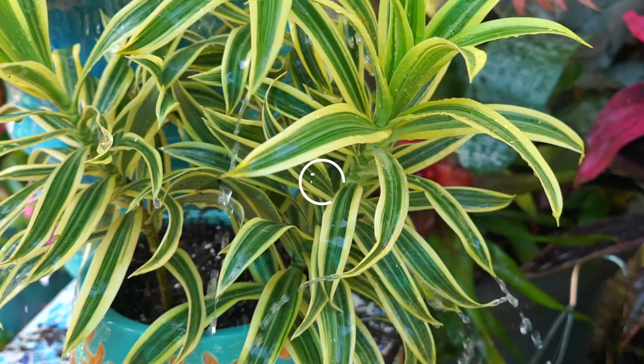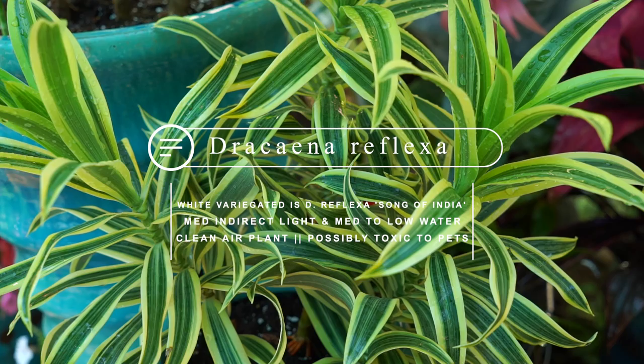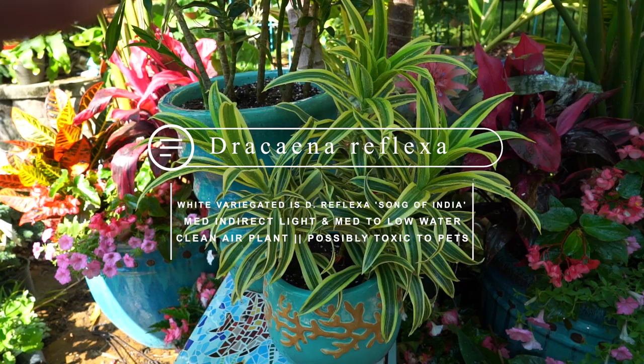Dracaena reflexa — let's talk about the care a little bit. I suppose I could have waited to repot these while talking about their soil requirements and drainage, but you've got to admit this is much prettier to look at first. As I mentioned, these are super easy to grow houseplants.